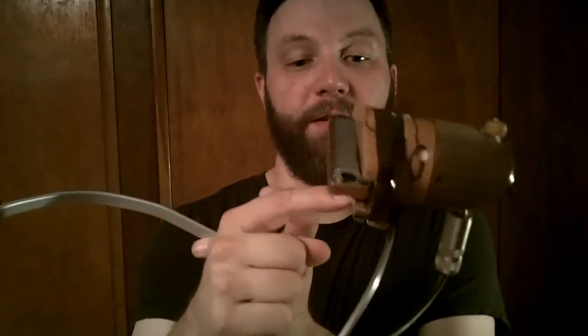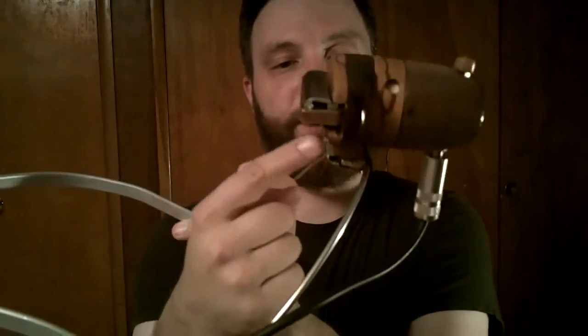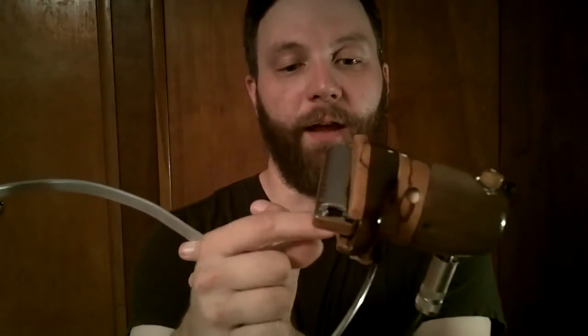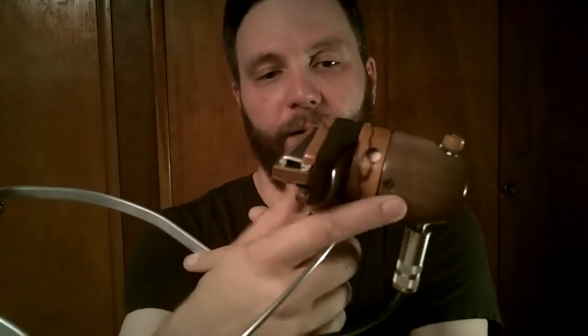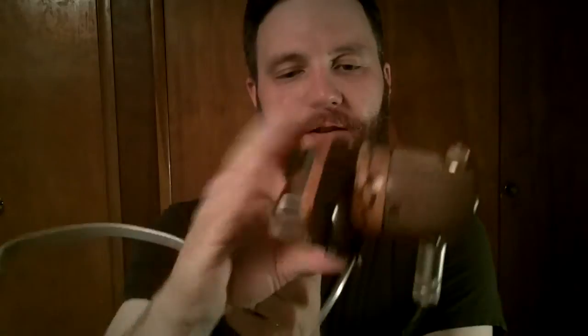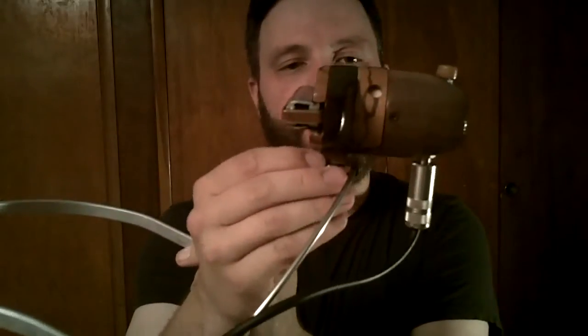So what Scott did was came up with a brand new microphone with a steel clip that mounts directly to the plate on the Farmer rack. And also because it's steel, it is attracted to the magnet on the Farmer rack as well, so you have that additional hold. It's also curved around the front.